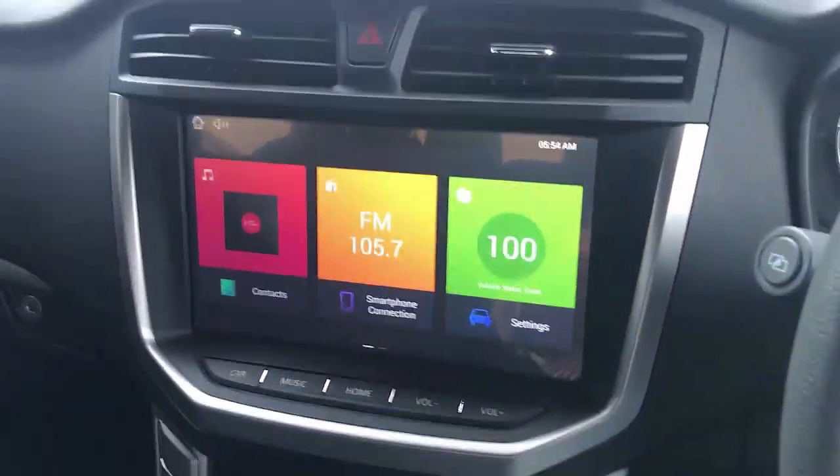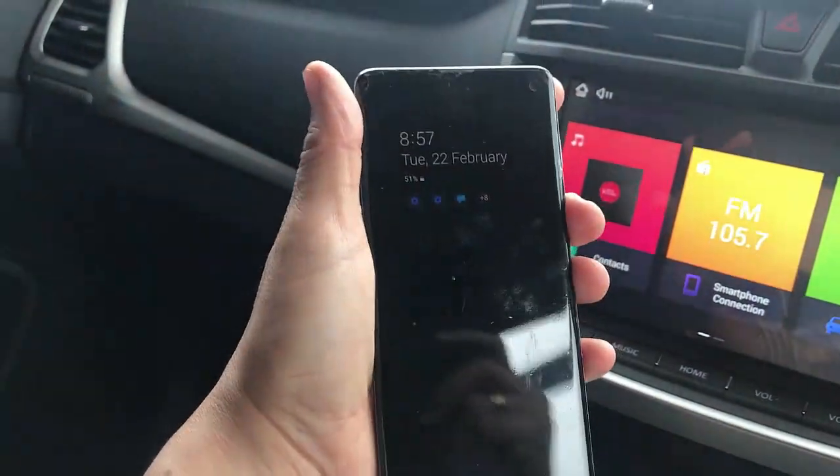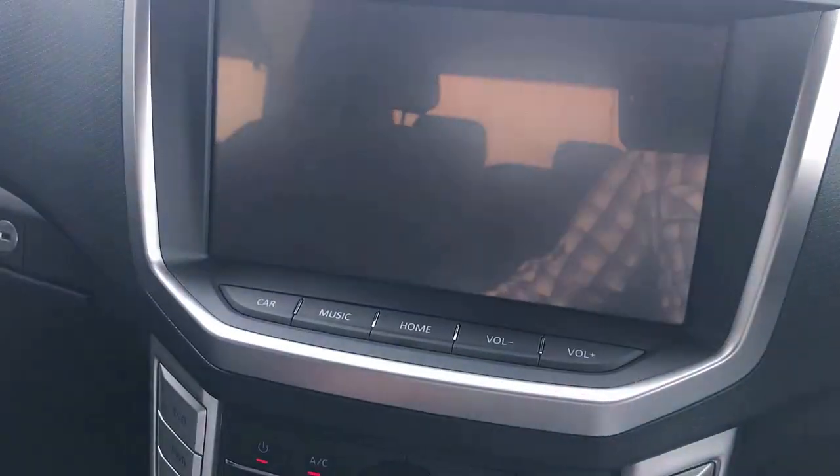It's very easy — we're just going to plug the USB port into the USB socket there on the bottom. The device is going to light up, and we're just going to wait a few seconds. I have my Samsung S10 here with me, just waiting to be paired with the car. The device is going to be detected.